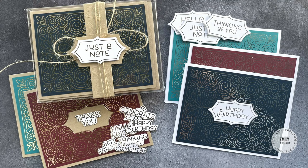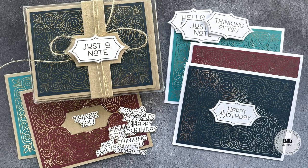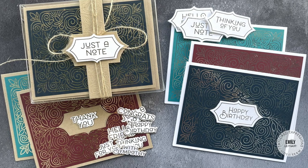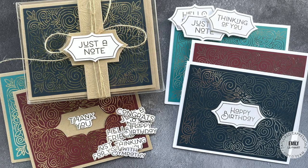Hi everyone, this is Emily Lepart here for Tail It Expressions and in today's video I'm sharing a set of 6 cards using products from the Friendly Filigree card making kit. My cards include a choose your own sentiments option so the giver can customize each of the cards. Let's have a look at all of the kit ingredients.